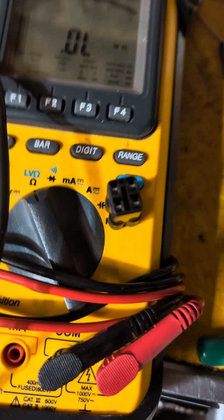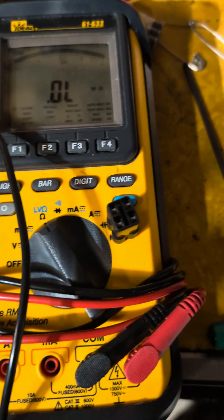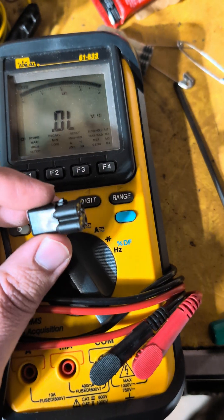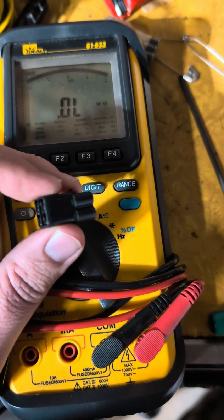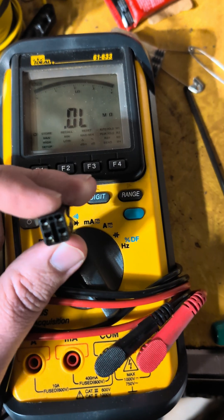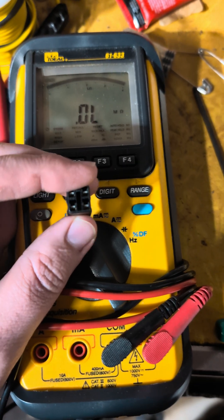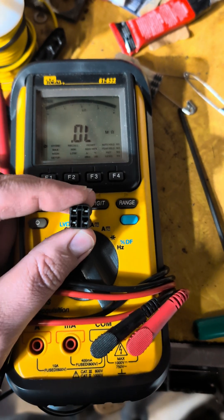Today we're going to be fighting back against overpriced motorcycle accessories. Right here we've got a fueling dongle or O2 sensor eliminator — this came out of a KTM 690. It's probably the same thing on every fuel-injected KTM with an O2 sensor. I plan to replicate this for a Husqvarna 701.